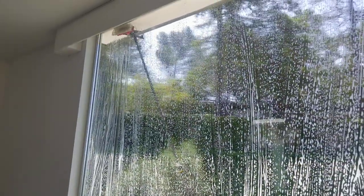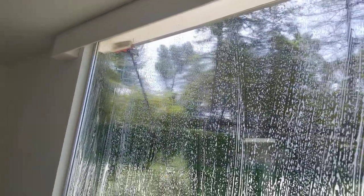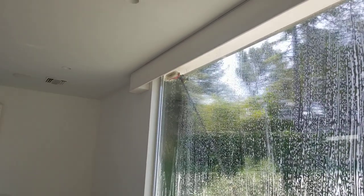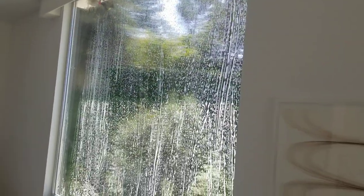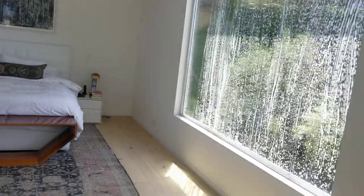Now it's time to rinse. That's the flow running at 90 PSI, 80 PSI. Just rinsing because we need to make sure this window is perfect. This is a massive bedroom.